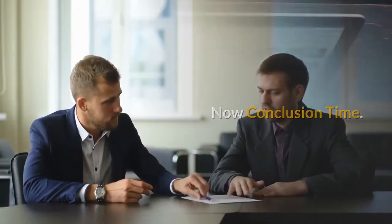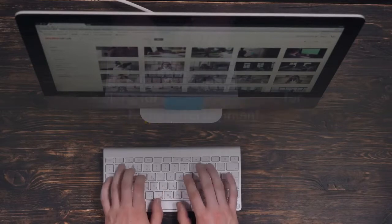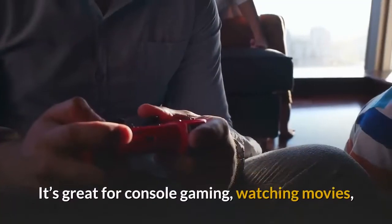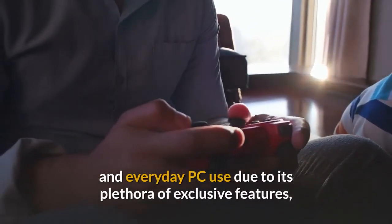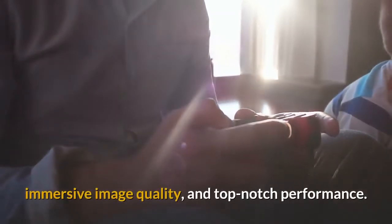The BenQ EW3270U 4K HDR FreeSync monitor is aimed at those looking for a luxurious display for home entertainment. It's great for console gaming, watching movies, and everyday PC use due to its plethora of exclusive features, immersive image quality, and top-notch performance.